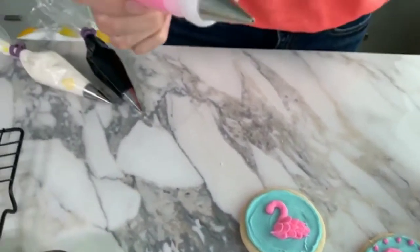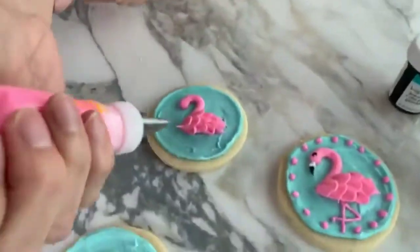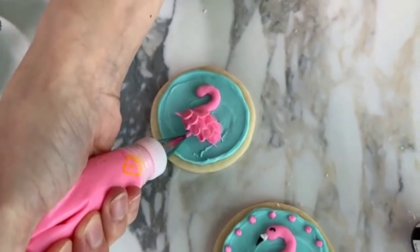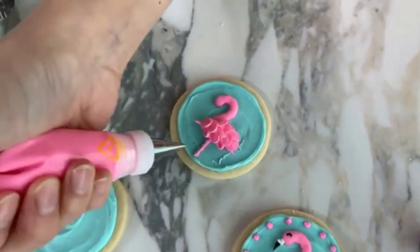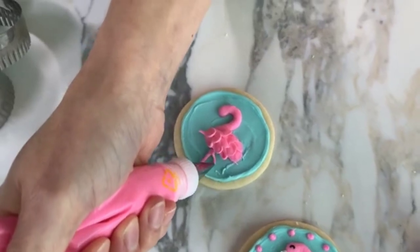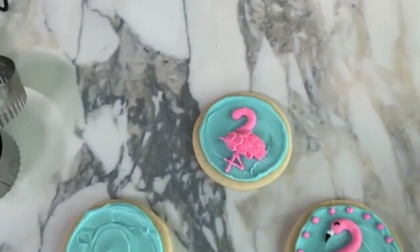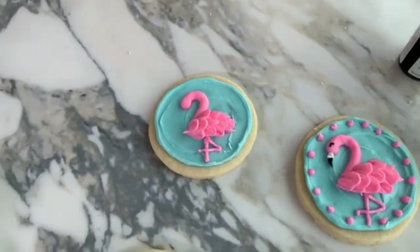I just switched to a tip number two, which is a small round tip. I'm going to pipe the legs. The first leg is going to be a straight leg — just consistent pressure in a straight line. Then our next leg is that iconic flamingo leg, so we pipe that little triangle and it overlaps a little bit. Now he's starting to look more like a flamingo.